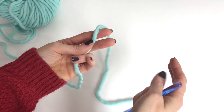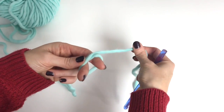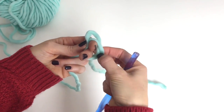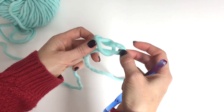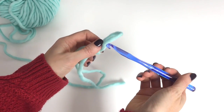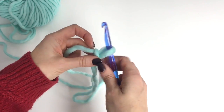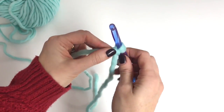First we'll make a slip knot and put it on our hook. I just wrap the yarn around two fingers, take my tail and push it up through that loop. Now let go and just pull that tight. You can pause and go over that if you need to until you get a slip knot right, and then just pull your tails and tighten it up.